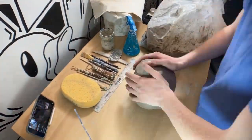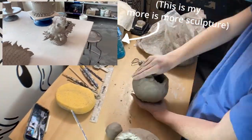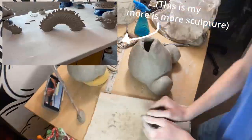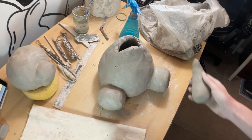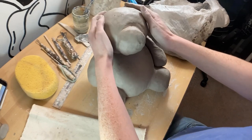If you didn't see the other video, basically the project requires you to create two separate projects: one has to make the visual argument that more is more — more detail, the size of the sculpture — and then Less is More is the second part, which is when I'm making the teddy bear. Less detail and a lot smaller of a sculpture. I did use a ruler to make sure I was still 12 inches in any direction, which was one of the requirements for the project.